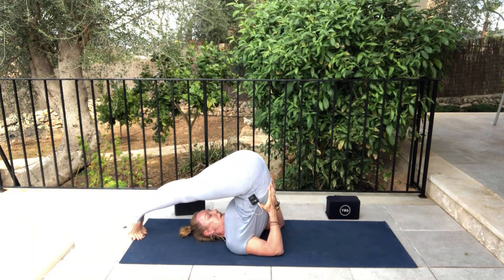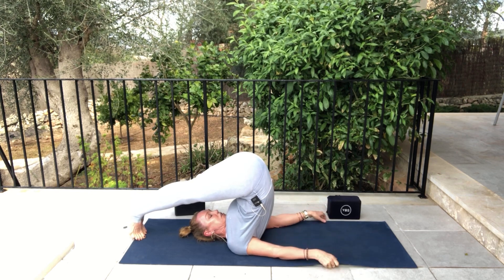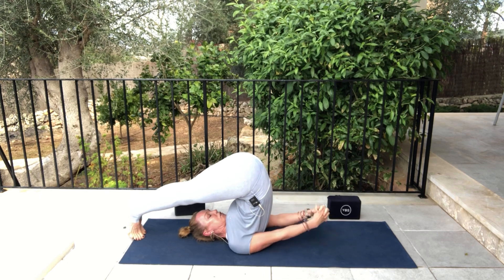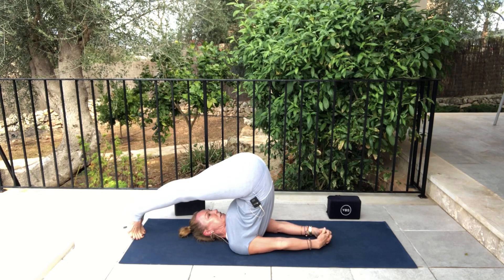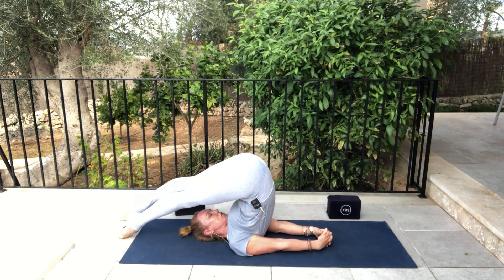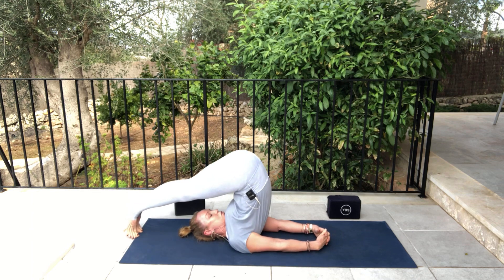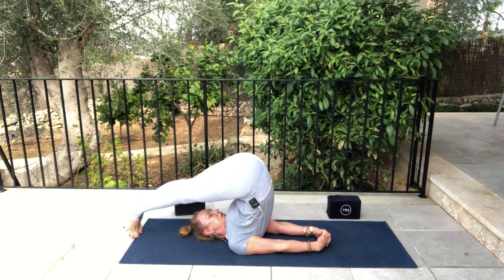Some people are going to walk their hands onto the back, walking them down towards the shoulder blades. Others are going to grab the edges of the mat so they can use the back of the arms, and some of you might even clasp the hands together. Stay here looking straight up between the thighs — the inner thighs are rolling up and the legs are super strong. There's a lot of activation in the neck here, bringing blood flow and oxygen to the thyroid gland.